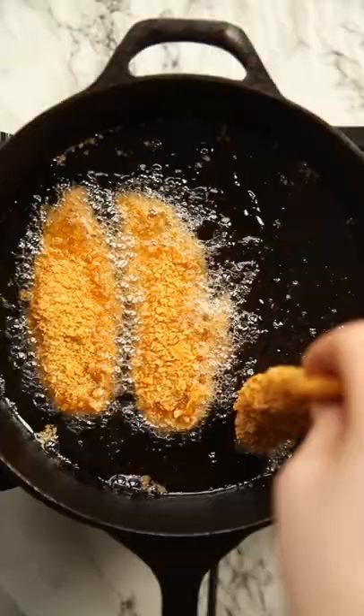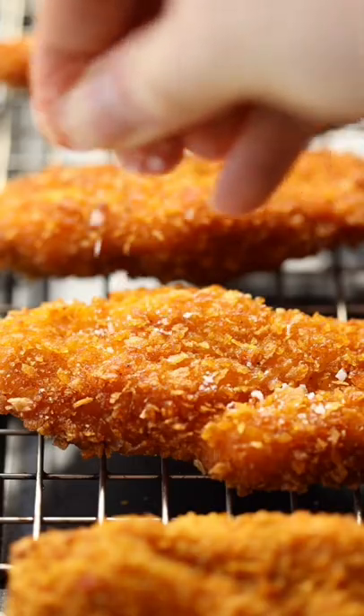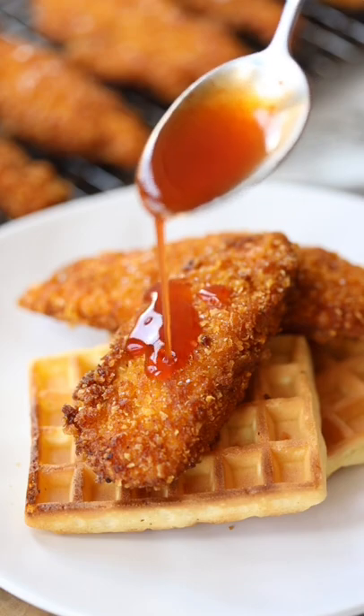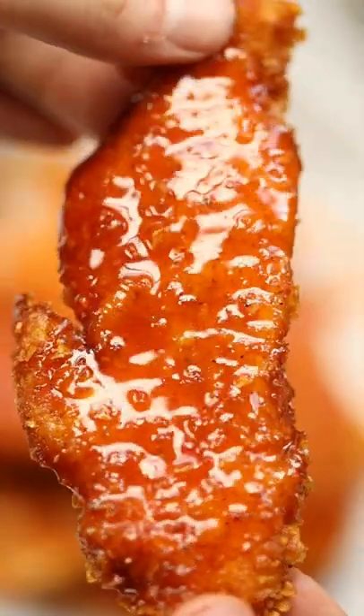Then you can either bake them on a wire rack with oil spray, or you can shallow fry them until they're golden and crunchy and delicious. And there you have this super juicy and crispy cornflake chicken. I love dunking these in a honey mustard dip, or adding them to some waffles and drizzling over equal parts maple syrup and sriracha.